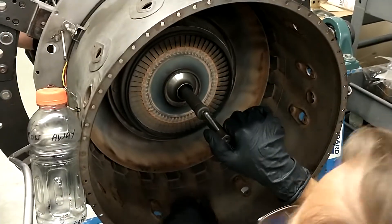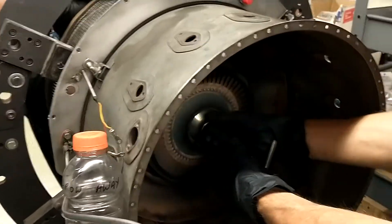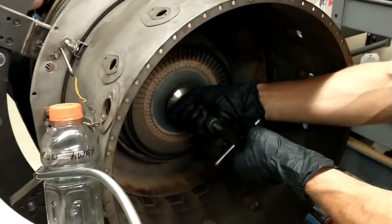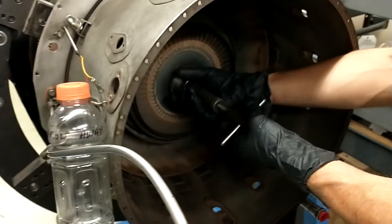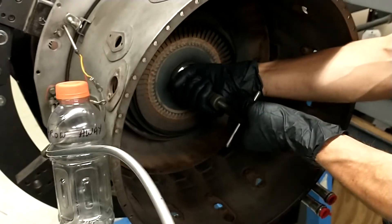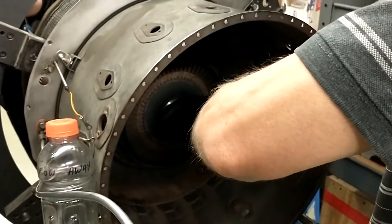So now give it a full turn. Just let him turn it. Go ahead. I'm going to need your help to hold it. And this also might come out a little hard, because it's been years since... Okay, well, here we go.